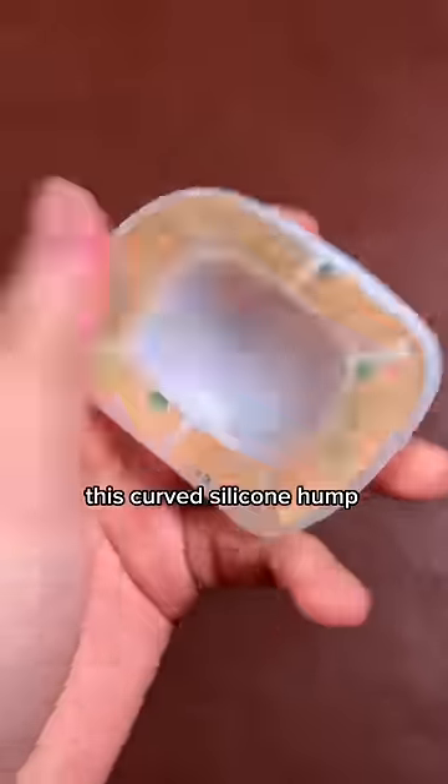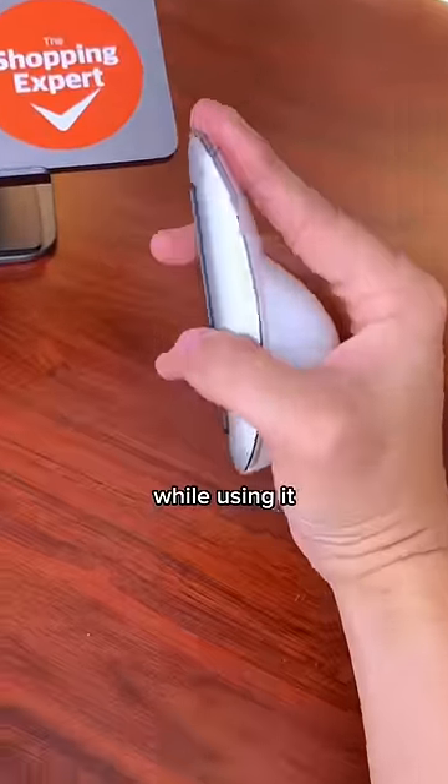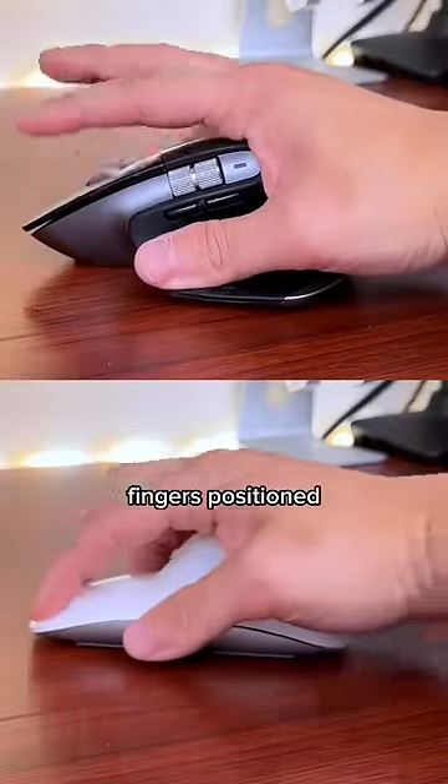So first, we're going to add this curved silicone hump I got off Amazon. This is immediately going to make it more comfortable because now our palm can actually rest while using it like normal mice, while still keeping fingers positioned over the buttons.